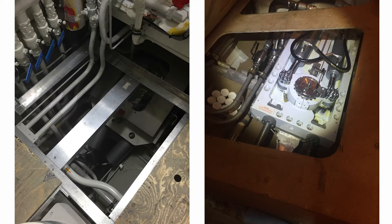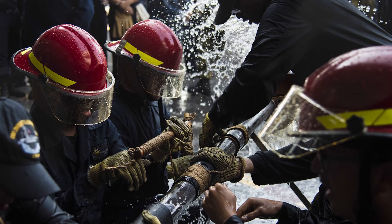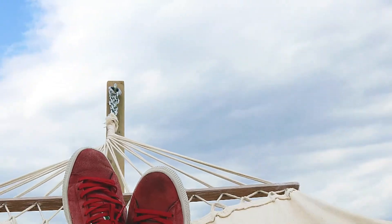For some installations, the stabilizer hull units are difficult to access, or the crews are too busy to perform this frequent maintenance task. So, an autogreaser can be installed to grease the bearings on a regular basis so that the crew on board can skip this task for some time.